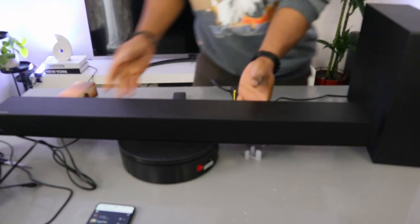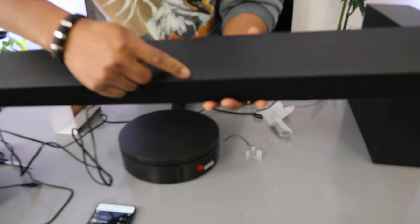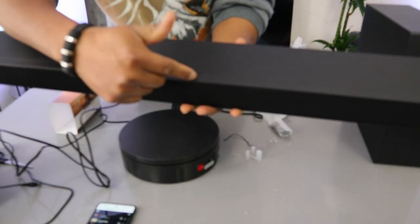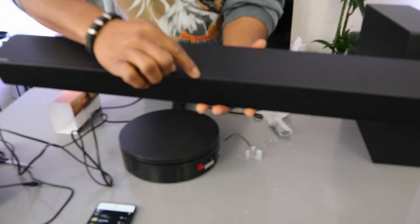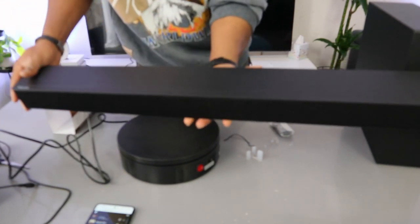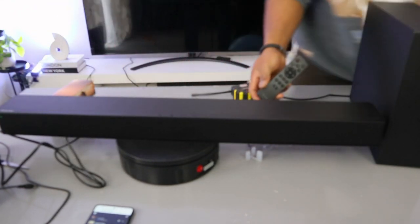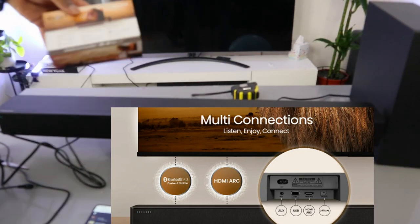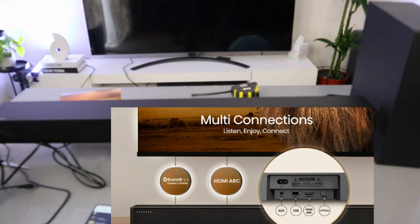This soundbar deserves your attention. You can switch it off and on from this button. This button is the input; plus is to increase the volume, minus is to decrease the volume. You can select the input: Bluetooth, USB, and more. This soundbar is beautiful, very sleek — the Beast. It helps unleash your TV sound.